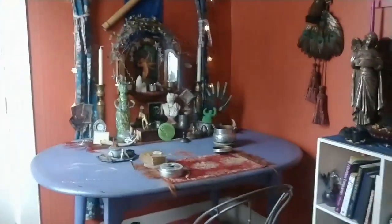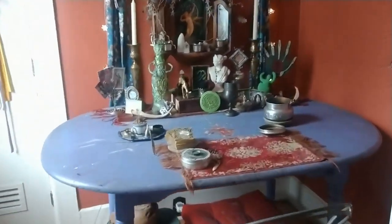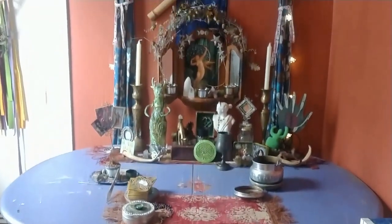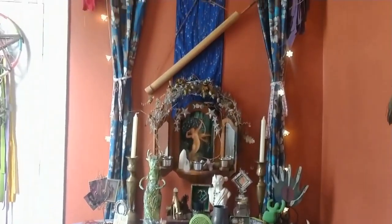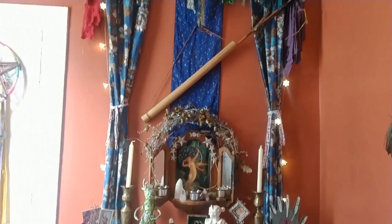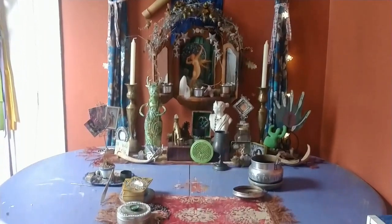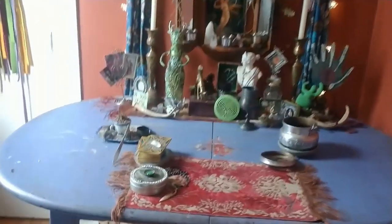Hello moon babies, it's Molly. How are you? Thank you so much for being here and tuning in to the channel. I get lots of requests for more altar tours, and I had a plan to sort of refresh my altar for spring.